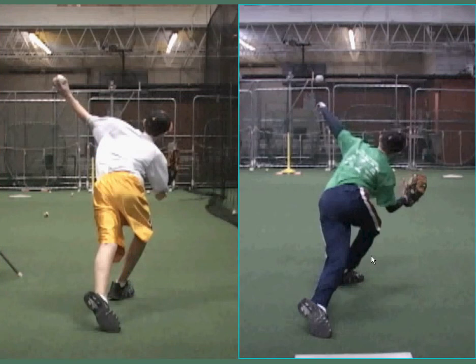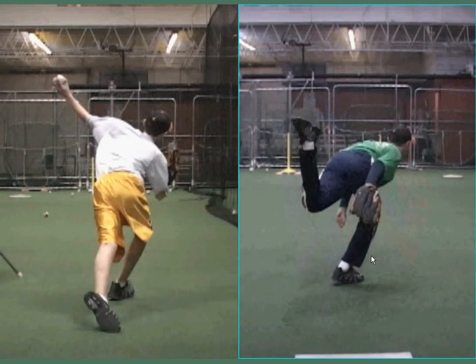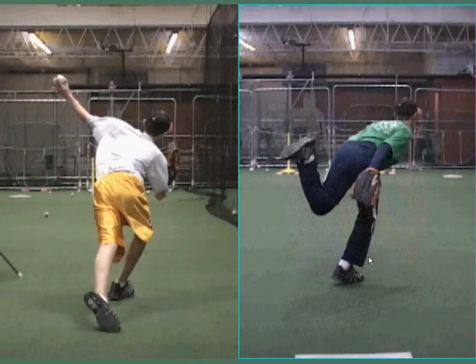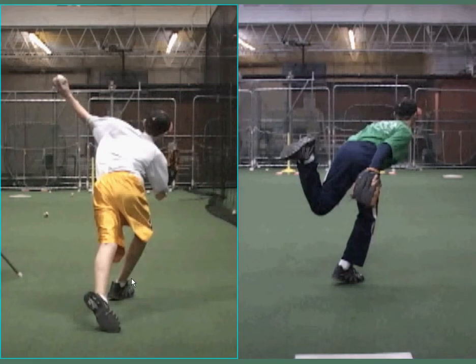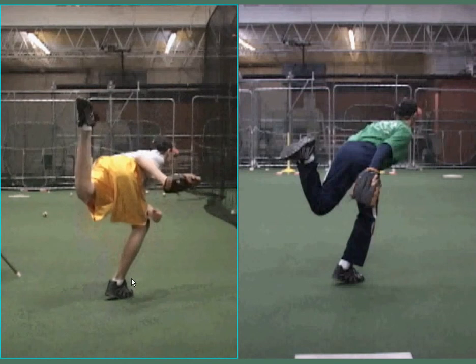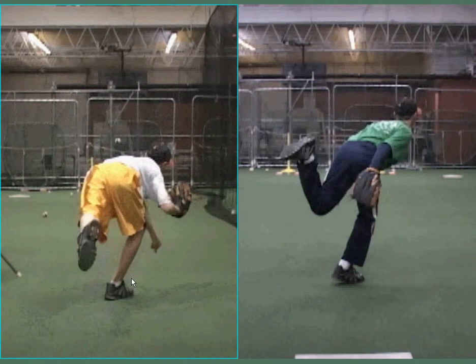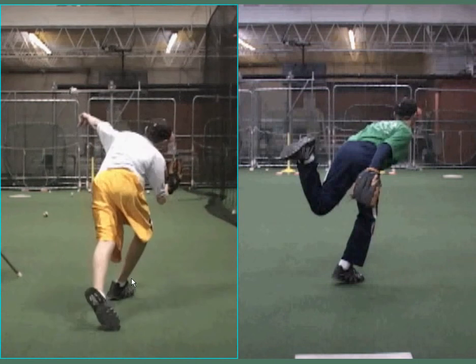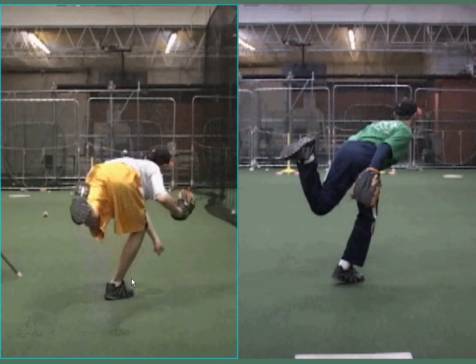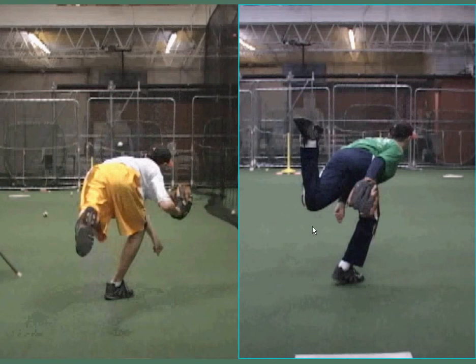Another thing is watch what happens to his glove hand as he throws — it just kind of goes behind him. That is not only a safety issue that we like to worry about with line drives coming back at him, but it's also a control issue. It actually helps keep the body going straighter, and as you can see he does a better job here keeping that glove in right through the release point, as opposed to letting it come behind him.